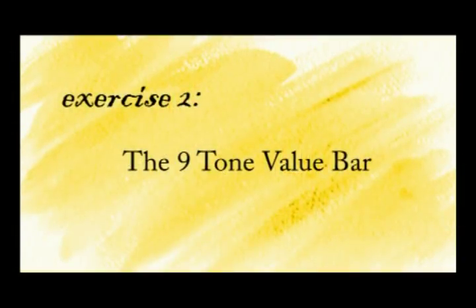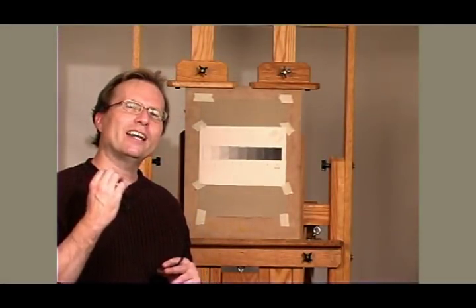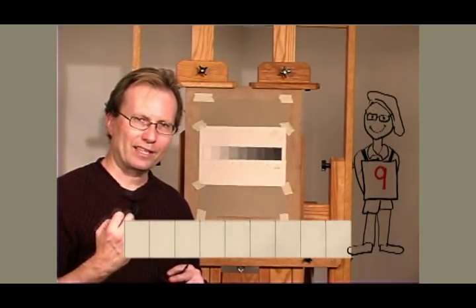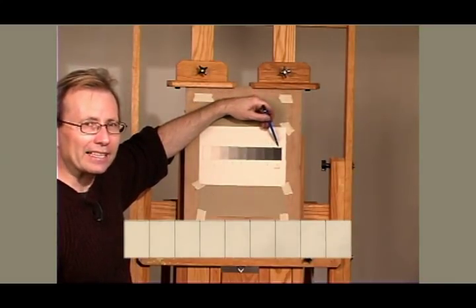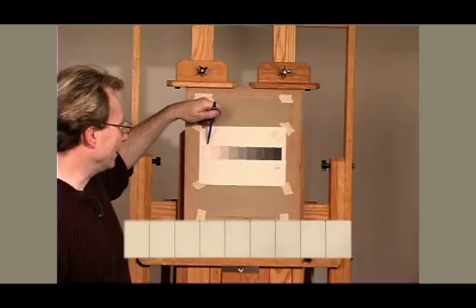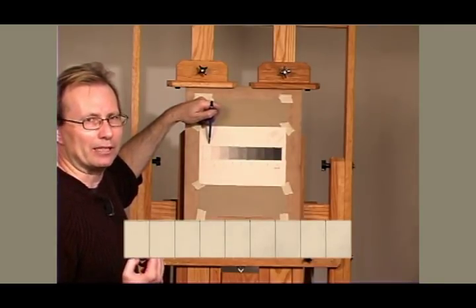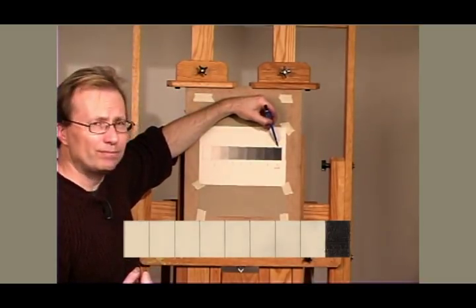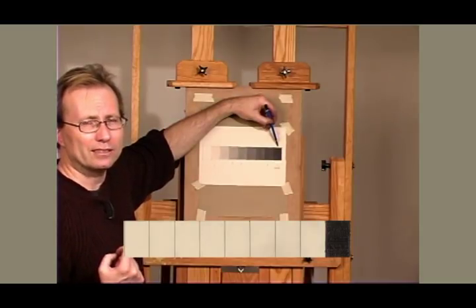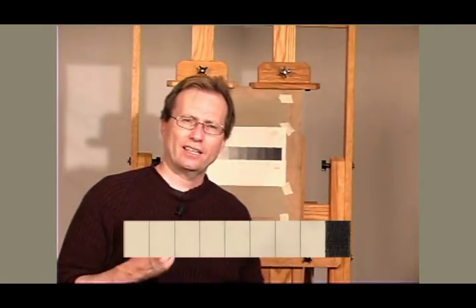Our second exercise is the nine-value tone bar. What we're going to be doing here is we're going to go from the darkest dark — black in theory — to white, which for our purposes of drawing is the color of the paper. In the ninth bar is where you're going to start, and you're going to cross-hatch this to make it as dark as possible.